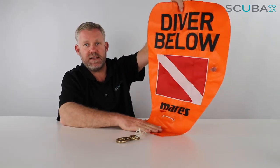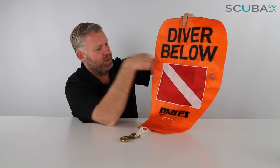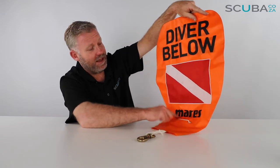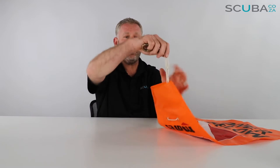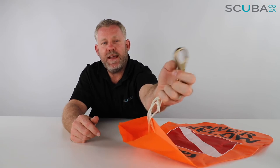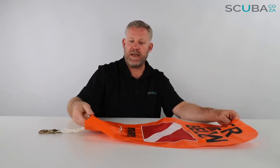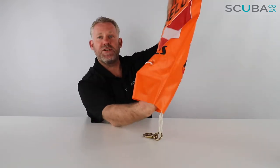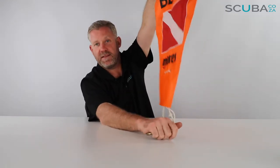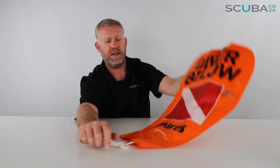This sits at the surface and informs any boat traffic or anyone near you that there is a diver below, with the diver below flag. Flip it around and it says the same thing — Diver Below — with the diver below flag and the Mares logo. It's got a nice thick nylon rope attached to the bottom, as well as a high-quality brass clip for you to attach to your reel when underwater, so you can pull it along. It has an open valve section at the bottom so you can take your octo and inflate it, and it's definitely going to stay up so anyone can see it.